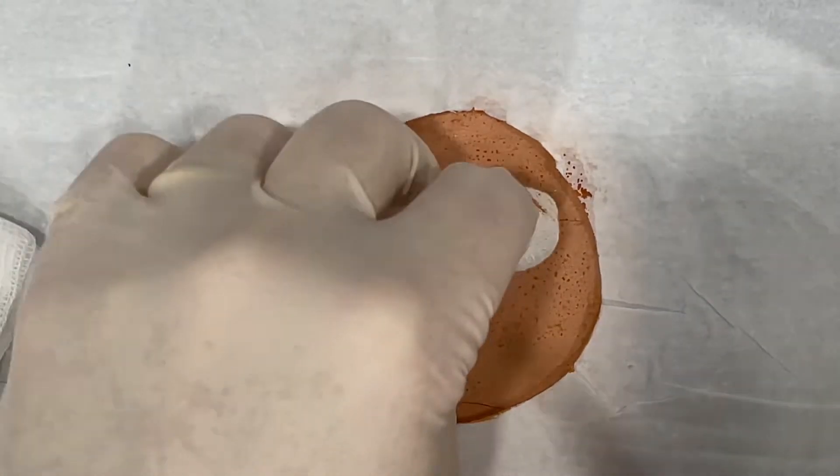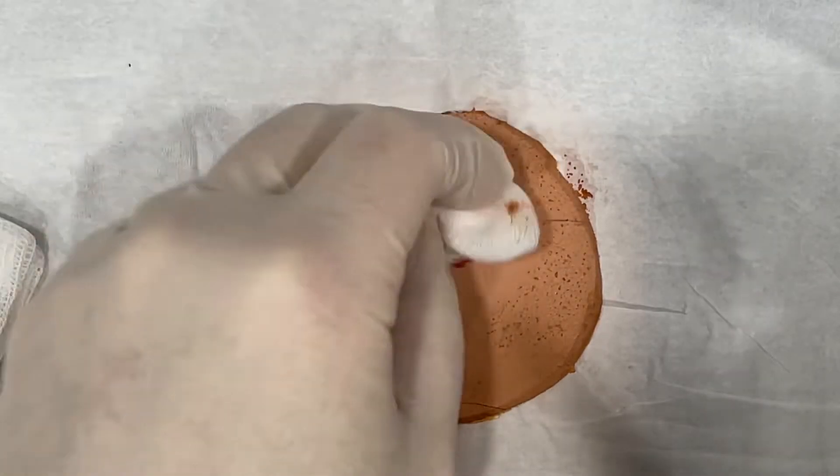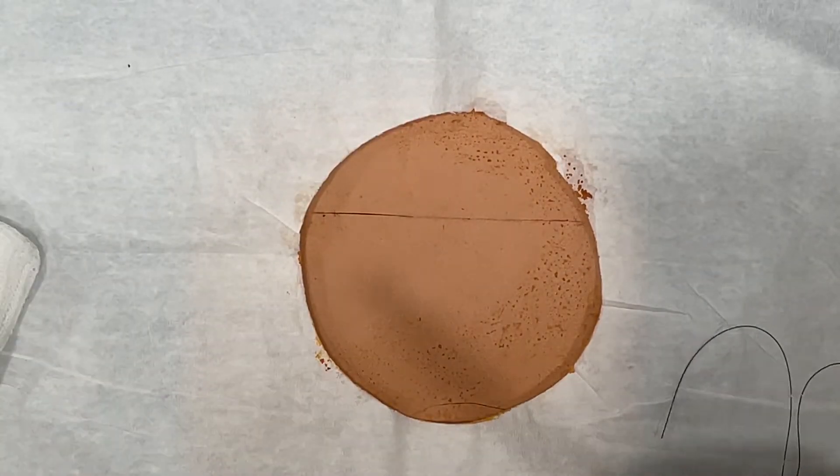Hey guys, we're about to knock out a simple suture with an instrument tie. Pretty clean cut laceration. We're going to use a 4-0 nylon with a reverse cutting needle.